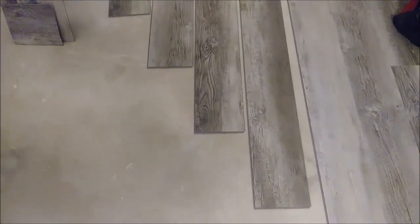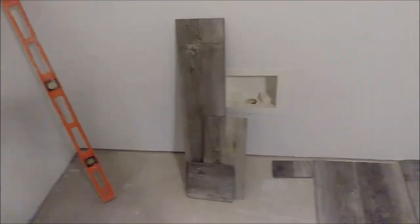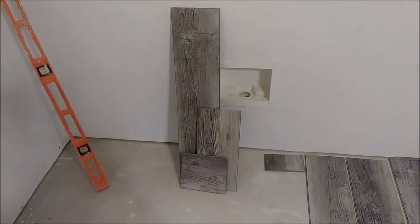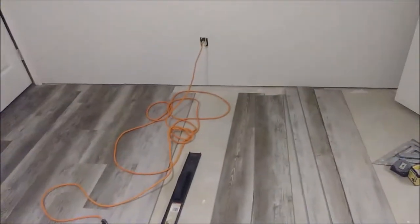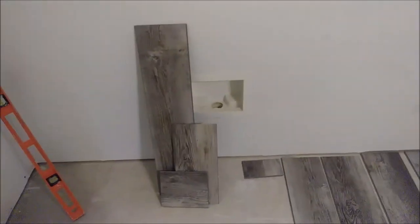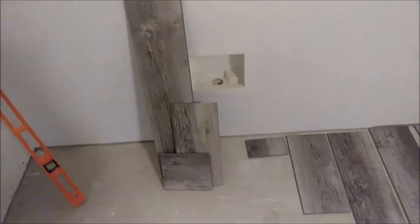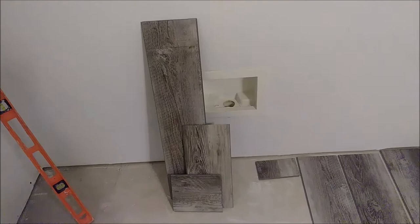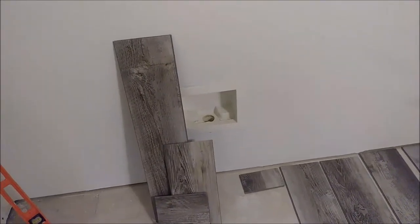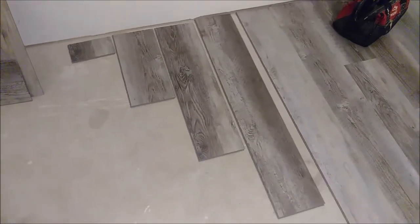The four LVP pieces are cut and you can see the offcut remains. Do not throw away the remains — they will be used at the end of each row. If you discard them, you'll end up buying roughly twice the material you actually need, which wastes a lot of money.